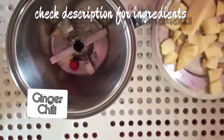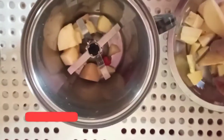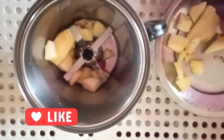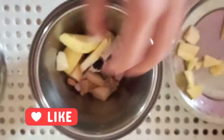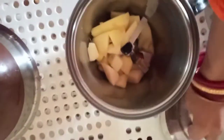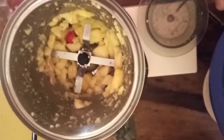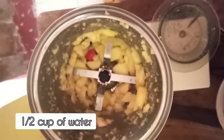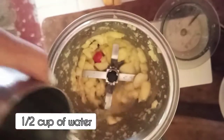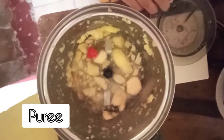For this recipe you need ginger, chilli, and chopped apple. I have taken one apple since I'm making a small quantity. Blend it all together — you will need to add a little amount of water to make apple puree. I added half a cup of water. You can add extra water if you want to make a bigger amount of kimchi.